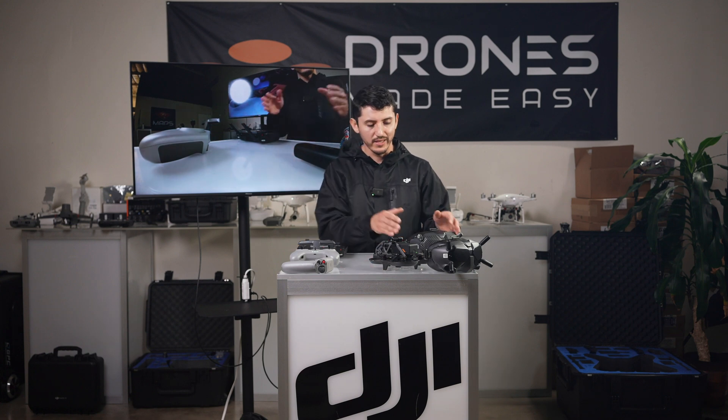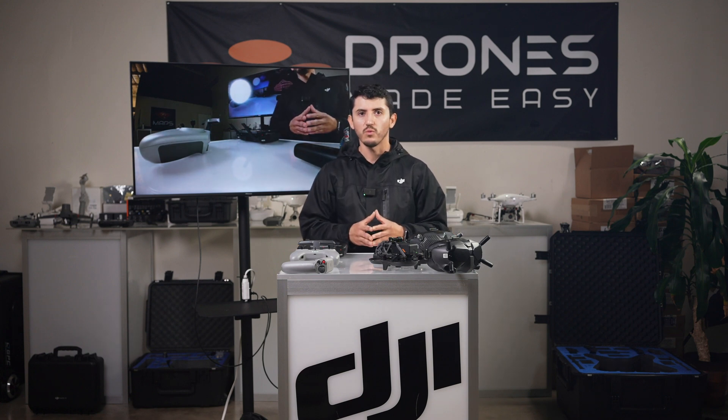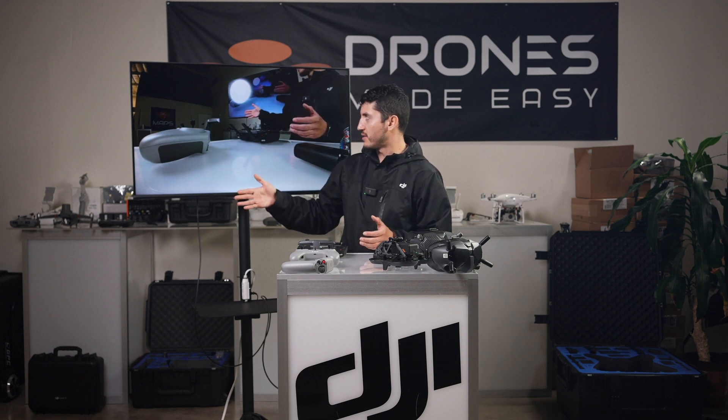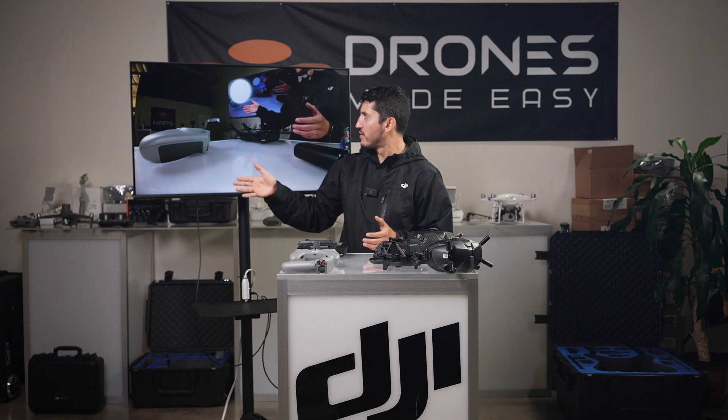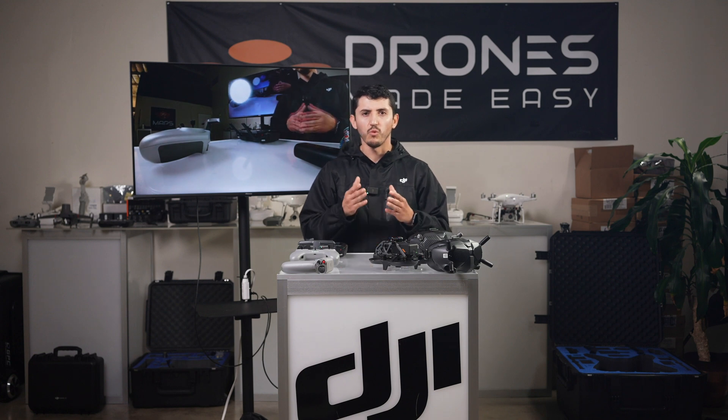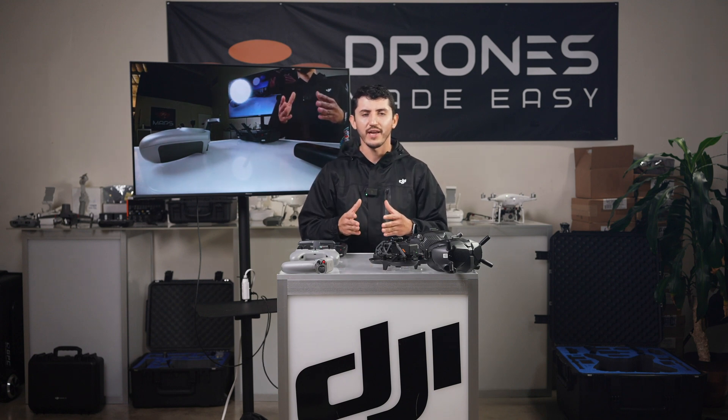With the RC Pro connected to the goggles with the USB-C cable, we are finally able to see the camera view on our external monitor with about a half second of latency. Using a hardwired approach to transmit video from the goggles to the external monitor will ensure your connection is always secure and private.